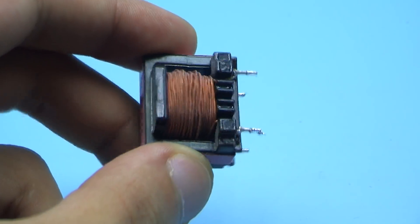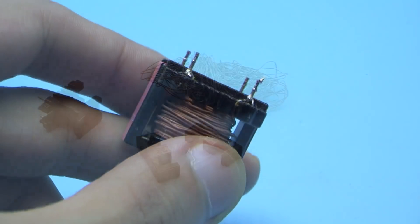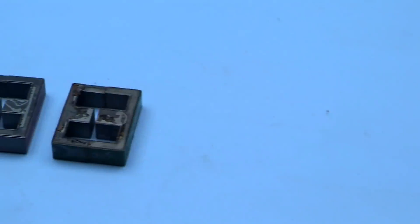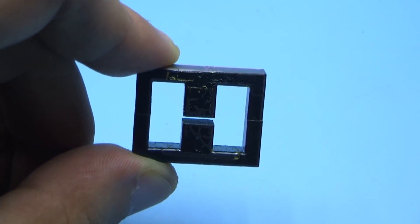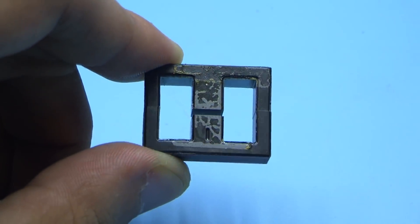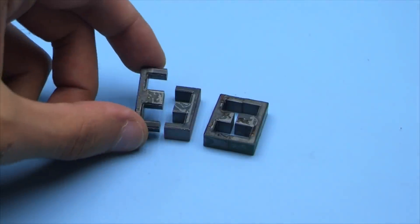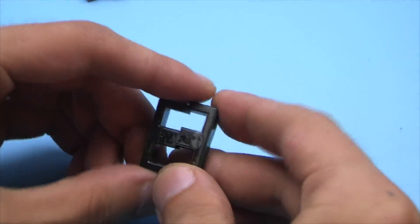Next step is the throttle disassembly and removing the winding. If you pay attention to the core, you can see the gap between the halves. The central core of one of the core halves is shorter than the other, so we have two cores. We need those halves that are longer, from which we will assemble a new transformer.